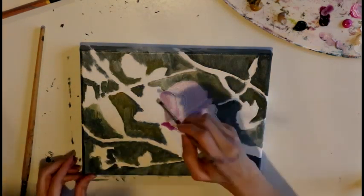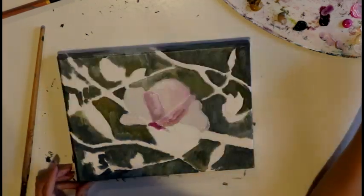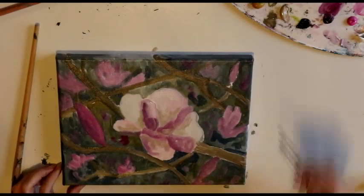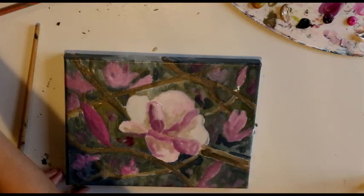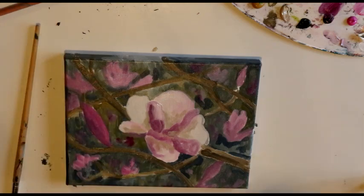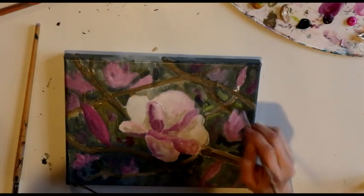My whole inspiration for learning how to paint these beautiful flowers is to use that knowledge for future paintings. I consider the two in this video merely studies of how to paint magnolias, but my hope is to use that knowledge for possibly a reclining nude. I think it would be really beautiful to have a reclining nude in the foreground of a painting with the backdrop of magnolia blossoms.